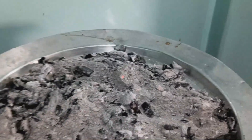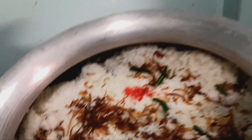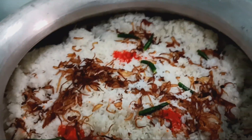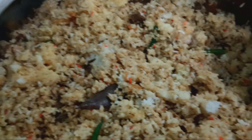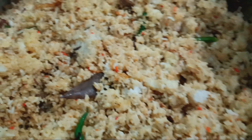Let's see how it looks so far. Oh, it's looking brilliant! The biryani is ready, as you can see — it's looking beautiful.